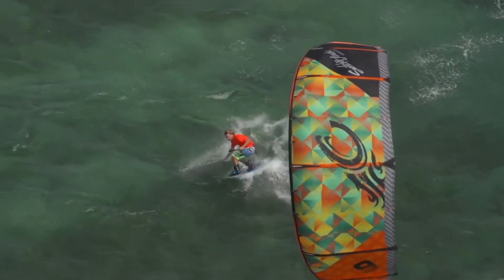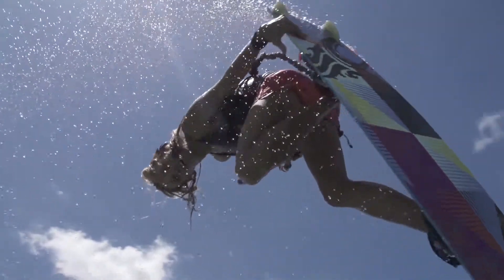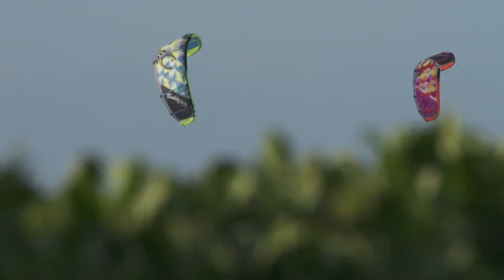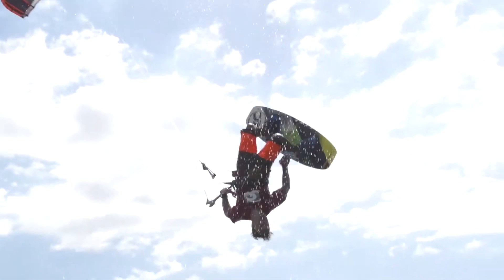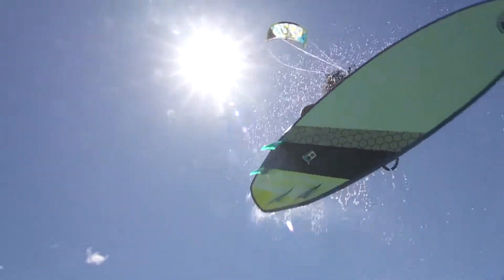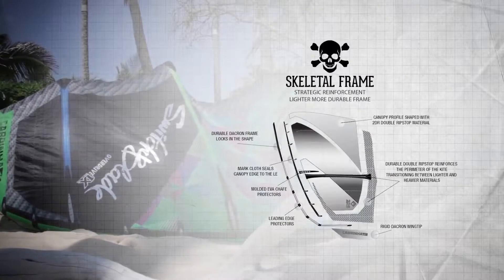There's only one kite that really embodied the true spirit of kiteboarding the last eight years running. Known for its spot-on performance in a super wide range of conditions, the Switchblade retains the title as our highest performance kite with the easiest handling. Built on our proven skeletal frame technology,